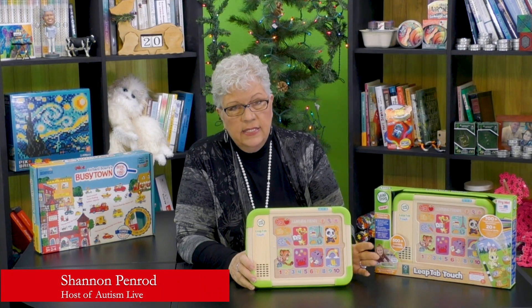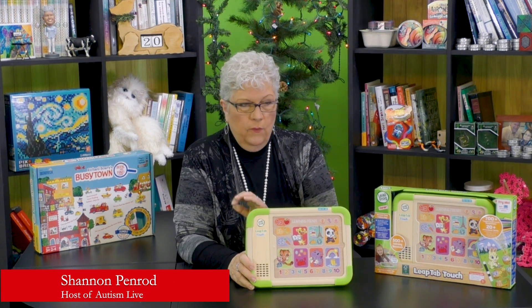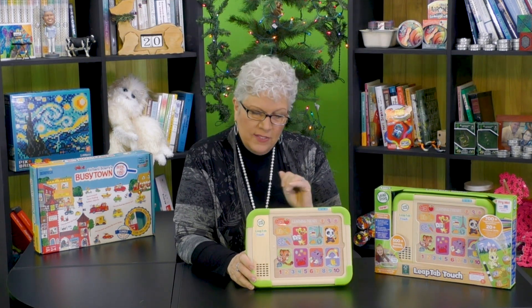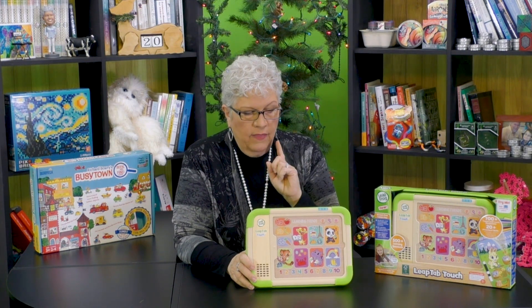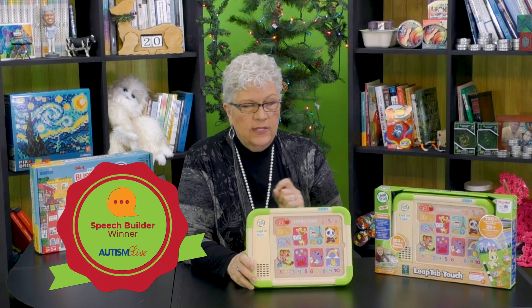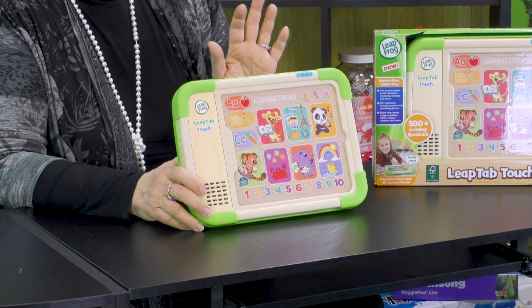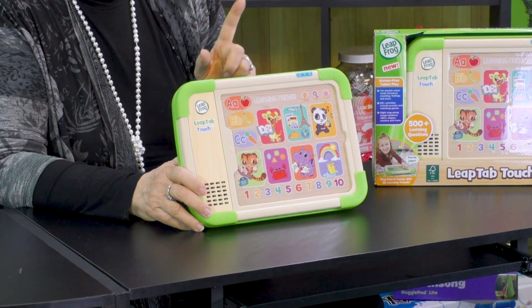This, my friends, is the LeapFrog LeapTab Touch. I wanted to get it exactly right because it's got a couple of words in it. This won the best speech building toy for preschool in the Autism Live Toy Gift Guide 2023 for very many reasons. And I want to say that I super love this toy.